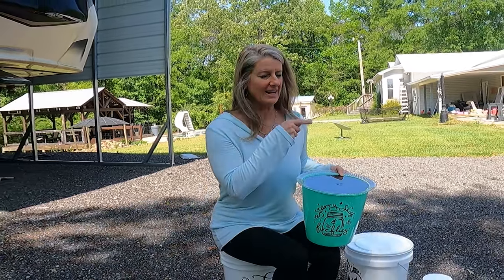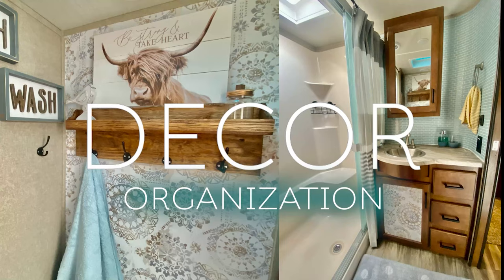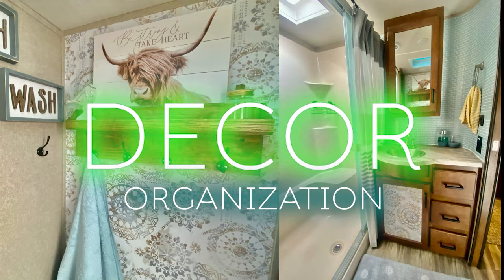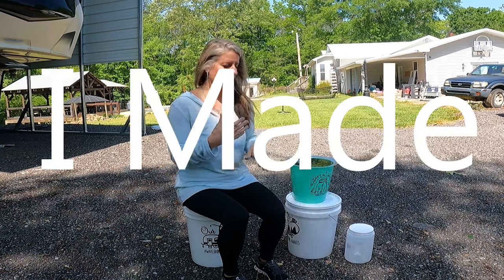On this RV decor video, we're moving outside to talk about lighted buckets for your campsite. Now that it's getting pretty, I wanted to start doing a few outside projects. In an RV bucket, we have always wanted one, but I've never made one. So today, I would share with you how we made our bucket.